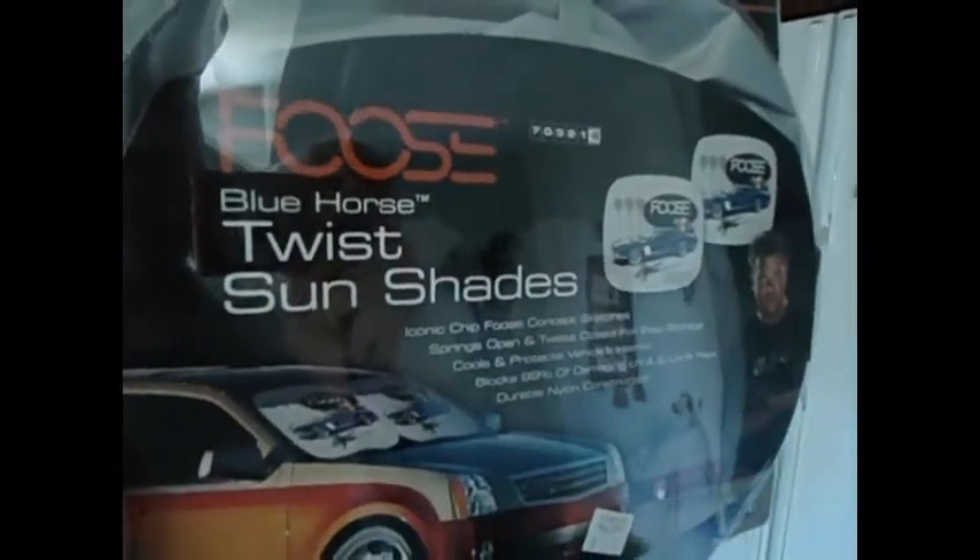Here we have Foos Twist Sunshades, and they're the invention of this guy here. His name is Chip Foos. I don't know if he's a race car driver, but it says these are actually his drawings — his sketches. Not bad.